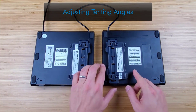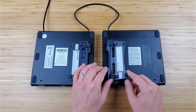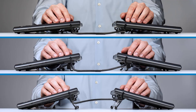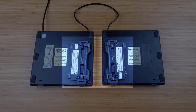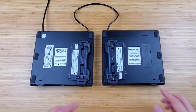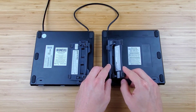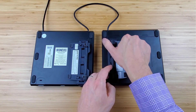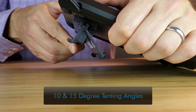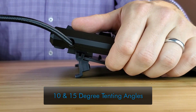The V-lifters have two hinged legs which provide keyboard tenting angles of 5, 10, and 15 degrees. Out of the box, the V-lifter is set at the 5 degree tenting angle. For 10 and 15 degree tenting, simply snap the hinge legs of the V-lifter together forming a rigid V-shape.